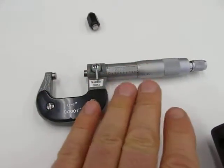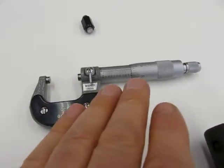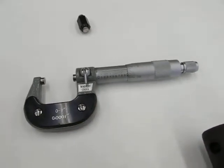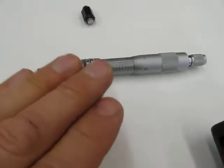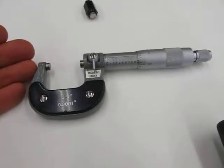Even though this micrometer isn't accurate from the point of view of zeroing, I know what it's off by. So if I know what it's off by, I can correct my reading and still have an accurate reading. If it's under by a thou, two thou, or three thou, you just add that equivalent to your reading.